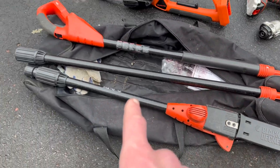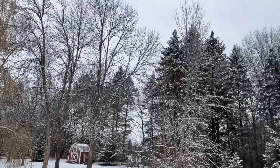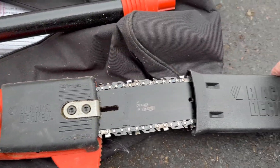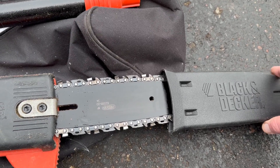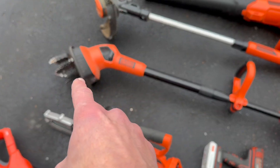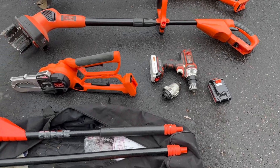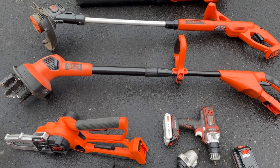I've used this pole saw for years trimming lots of different trees and it has worked really, really well. I've kept it well lubricated and clean. I've also used this garden tiller for loosening up soil. This stuff is easily portable, there's no gas — it's just easy, lightweight stuff that kids can use.